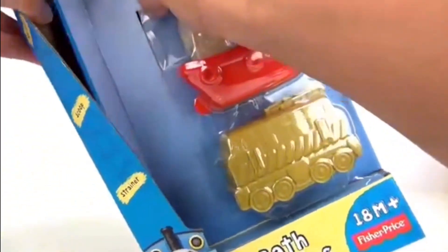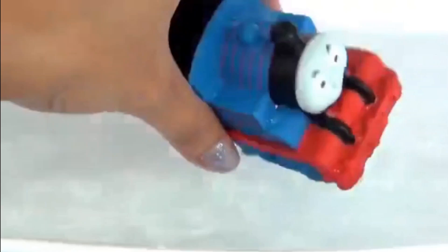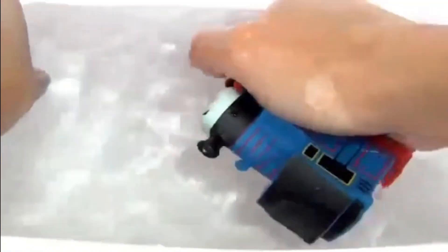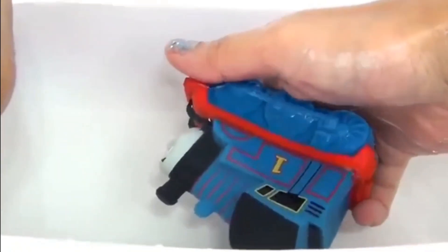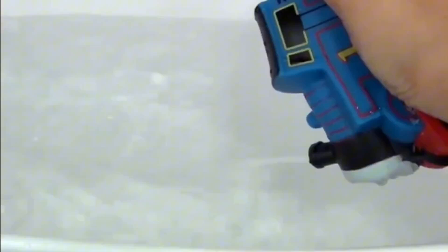Let's go ahead and open this up. First we have our squirter right here and this is Thomas. The hole is over here on the top, so if you want to fill it up with water all you have to do is squeeze like that and let it fill up with water. I think it's ready. Here we go, squirt time, choo choo! Good job Thomas.